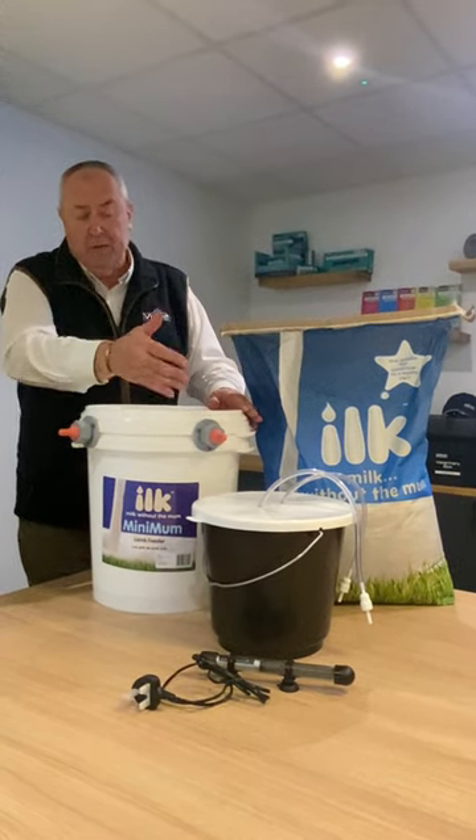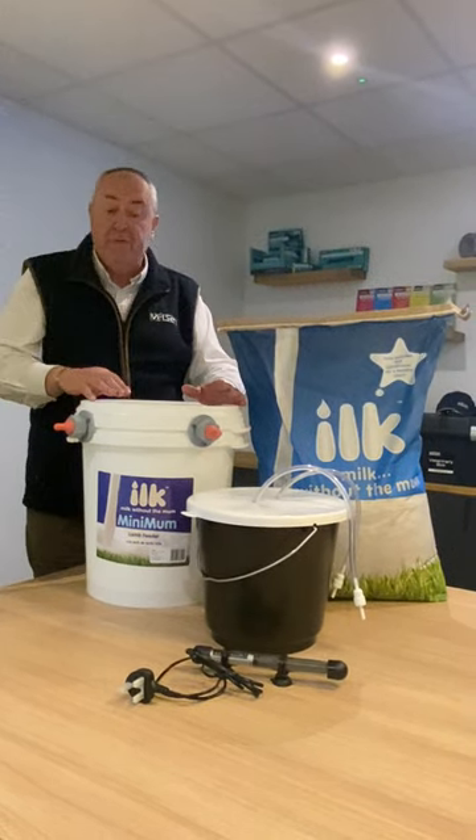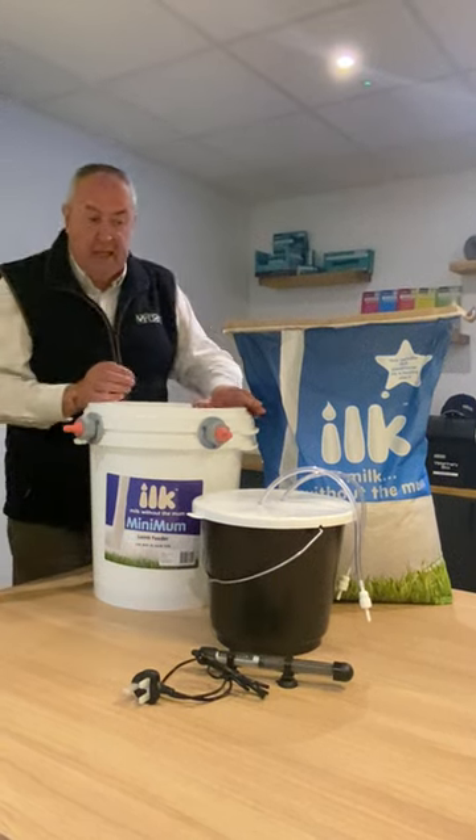You mix your lamb milk replacer into this bucket and drop it inside the sleeve of warm water, which is controlled by this heater here.